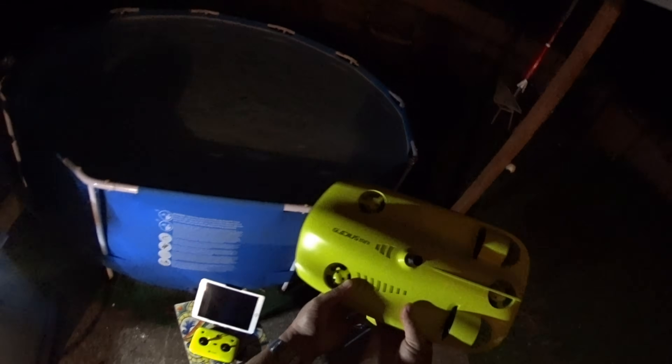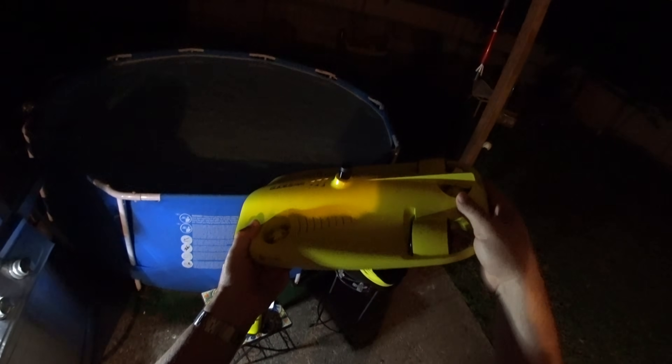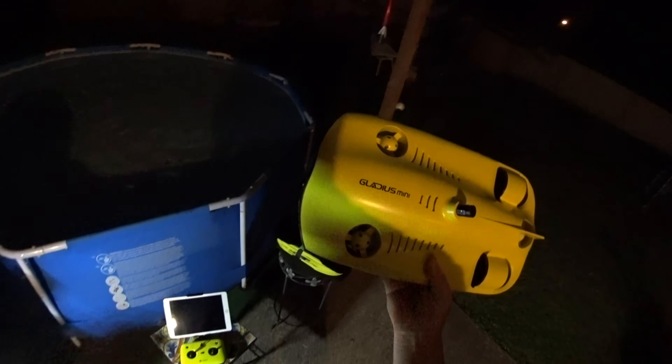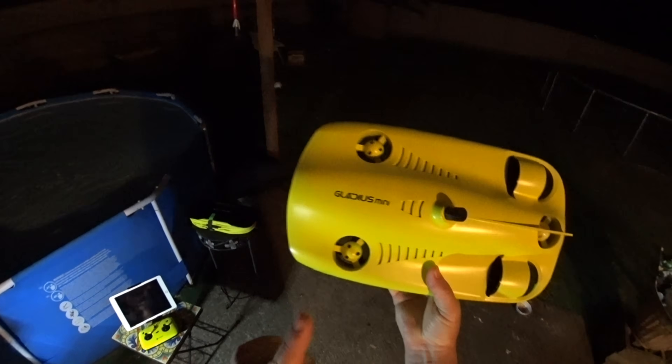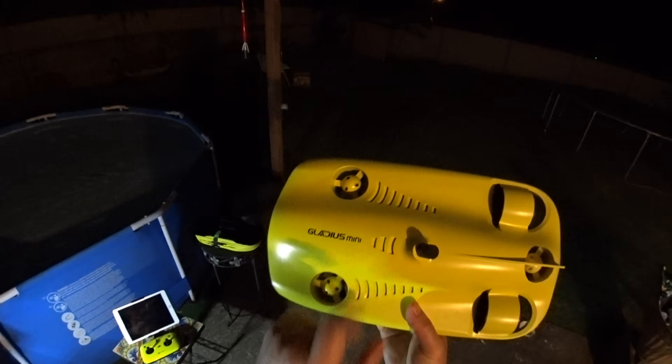Hey guys, thanks for tuning in. Check out what we got tonight — the Gladius Mini. We're going to be testing in the pool, really anxious to see how that pitch lock works and this third vertical motor in the back. We're going to put it on the iPad, put the tether on, hook it all up, throw it in the pool, and do a nighttime checkout of the lights and stuff. Let's get started with the initial Gladius Mini water test.